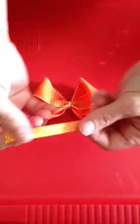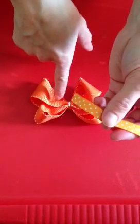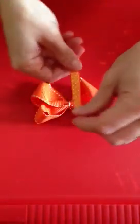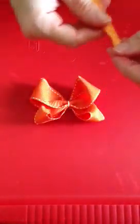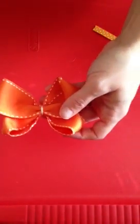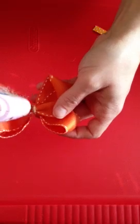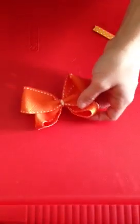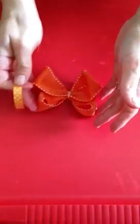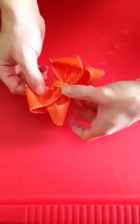Now we're going to take our ribbon — our four inch piece. I chose my pattern one, but if you want you can choose a coordinating color, just plain orange, white, whatever color you choose. We are going to place this in the center of our bow so that we hide this floss. Place a dab of glue right here in the center on top of our bow, then take your ribbon and place it there in the center. Hold that down and be careful because that hot glue is really hot.